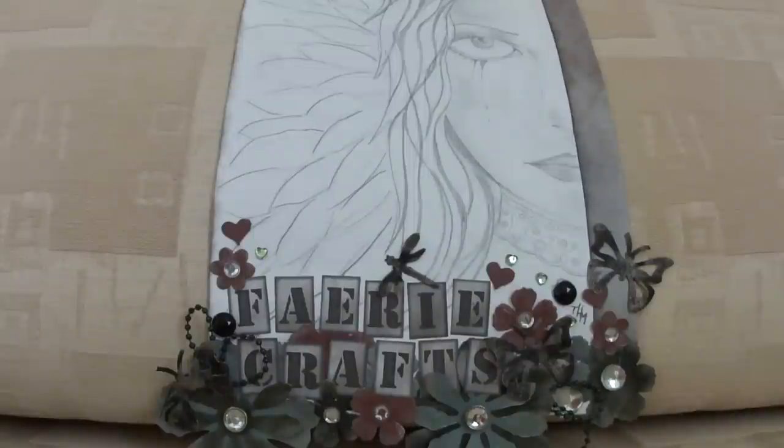Hi everyone, I'm back again with another Altered Birdhouse. I'm getting through my box — I think I've only three left to do, so I can stop boring you with them after that, unless I buy some more of course.